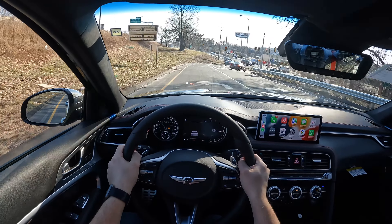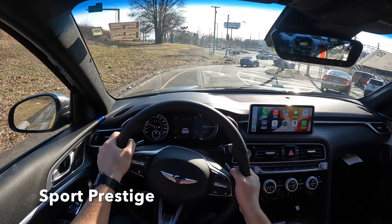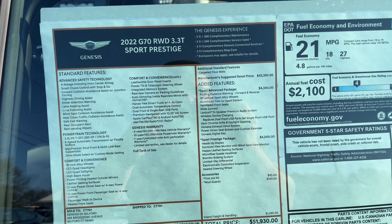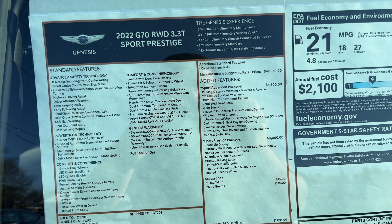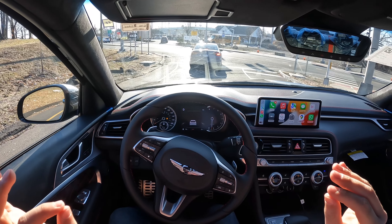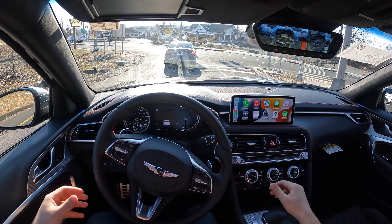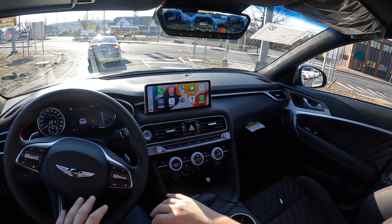I think this is part of the Sport Advanced package, if I'm not mistaken — it could be either the Prestige or the Advanced. But seriously, this thing is very, very fun to drive. Sounds amazing. Feels nice and light. Very responsive. Interior looks good.